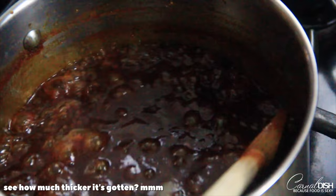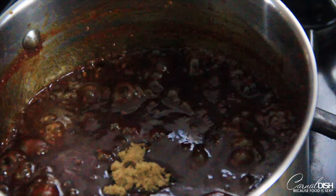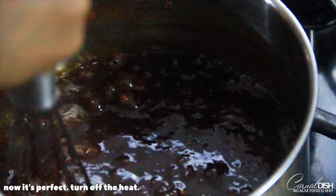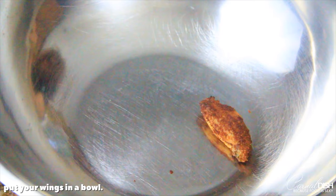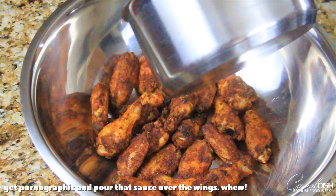See how much thicker it's gotten — it's so luscious, it's got a nice body to it, it's perfect. After adding just a tiny bit more brown sugar, turn the heat off. You're going to take just a splash of Henny right at the end — don't do this over the heat — just add one last splash to give it some kick and really reinforce that delicious cognac flavor.